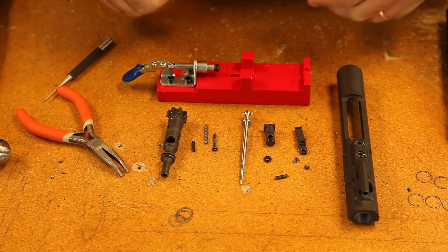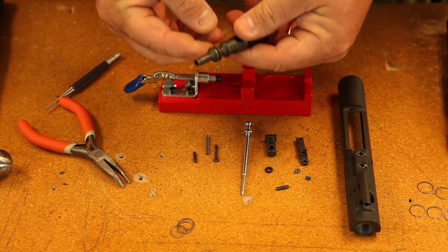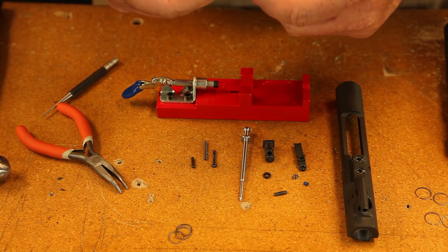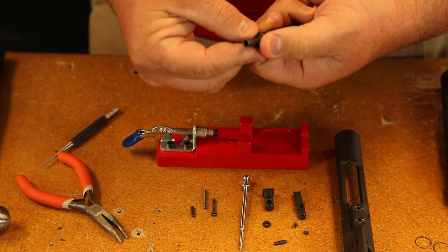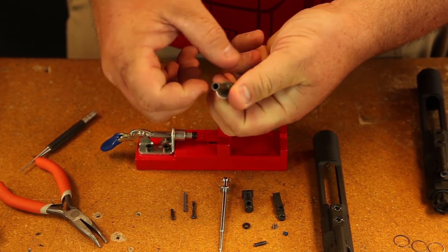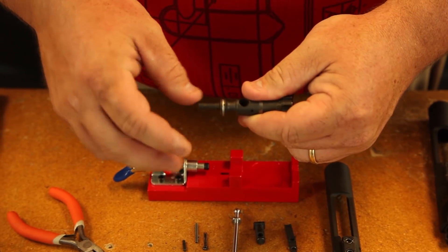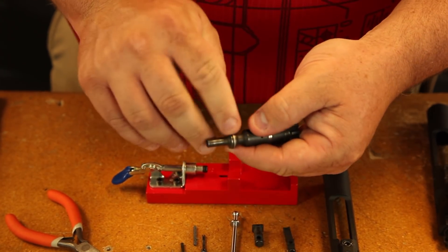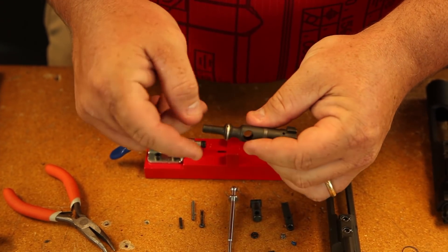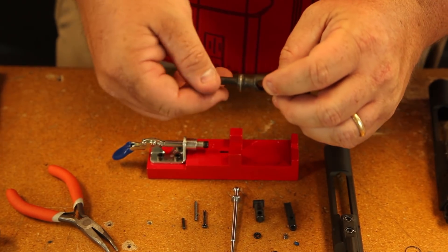Alright, once you get your bolt carrier completely stripped, clean it, it's time to put it back together. First thing I'm going to do is take my new set of gas rings. We use three gas rings on every bolt — it's pretty standard. You're going to hook one side and just kind of roll the whole bolt around. Once you get all three gas rings on, you want to make sure that the gaps are not aligned. I run them about every third way around the bolt itself. That way you don't get gas escaping when you're firing.